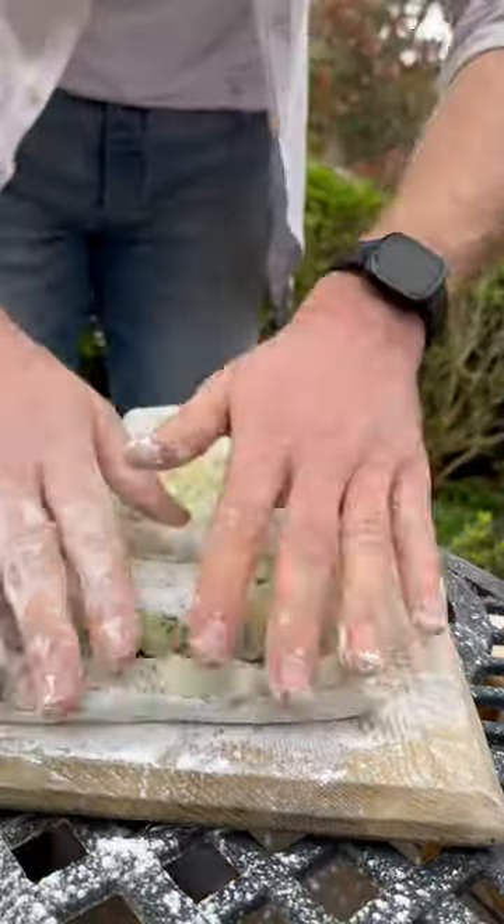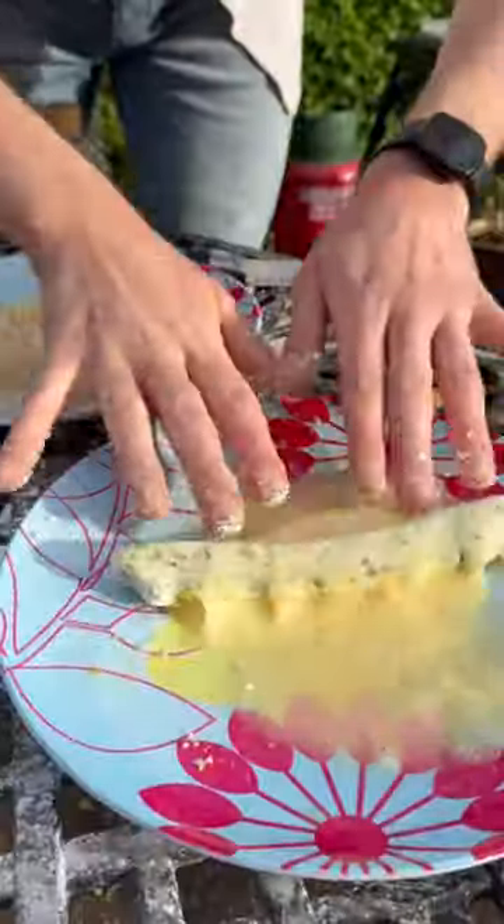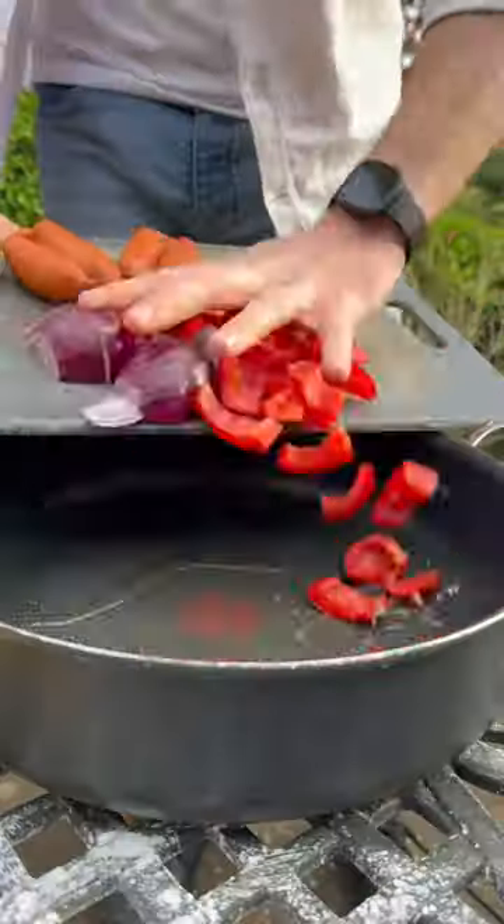And then I'll get it flattened out and split into bits, then roll them into sticks and let them set, and then into my egg and then breadcrumbs to coat the sides.